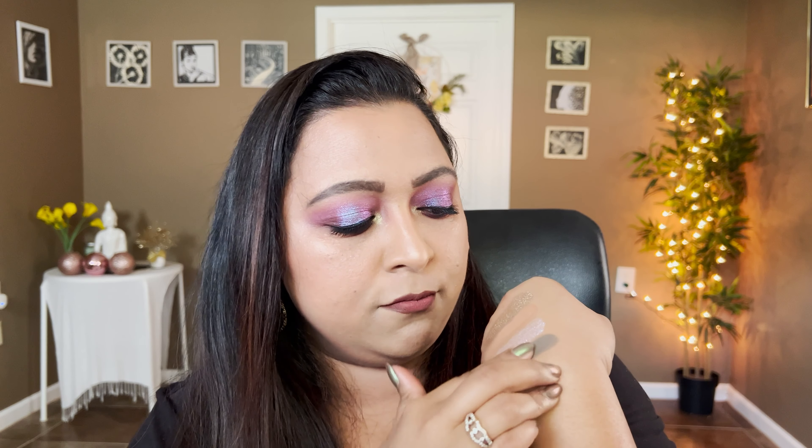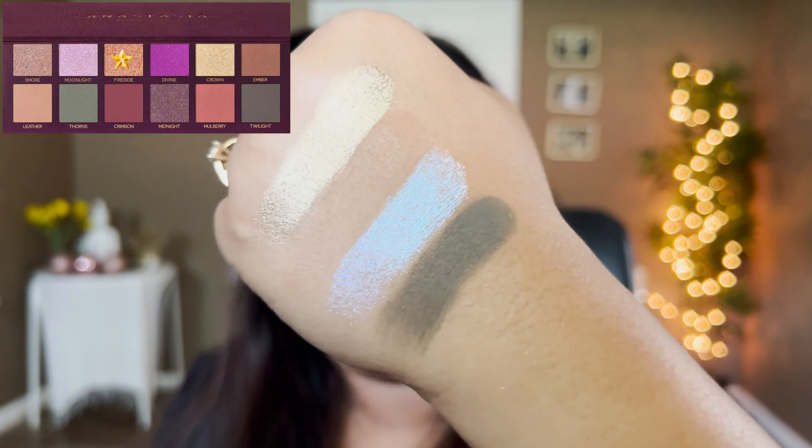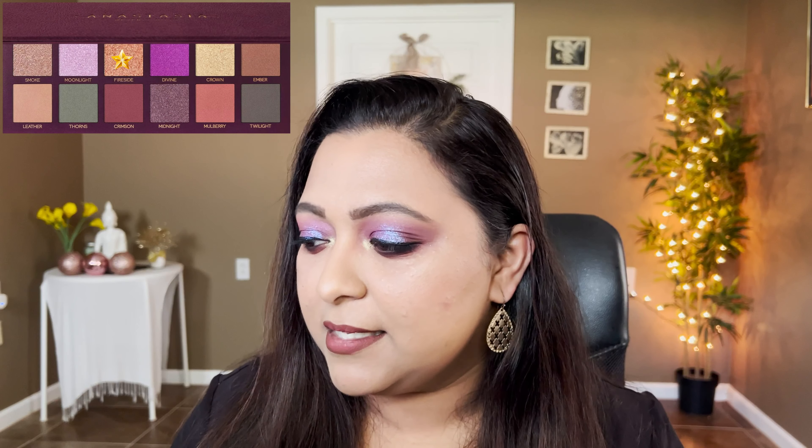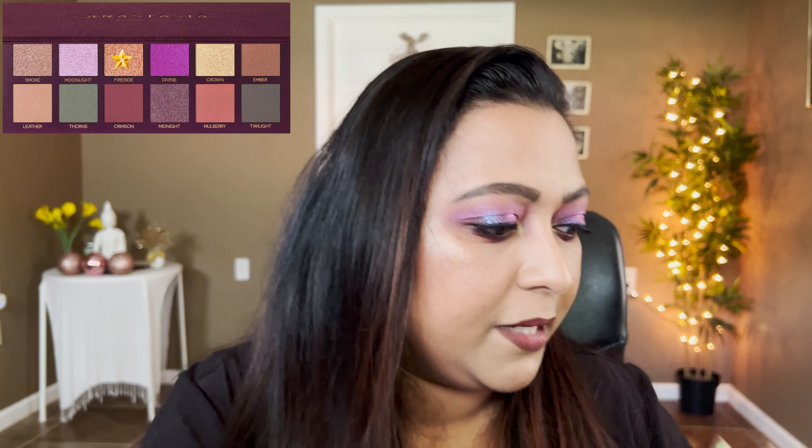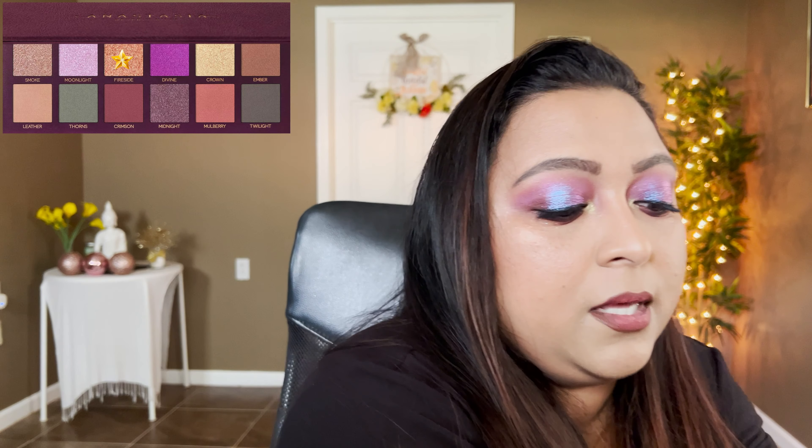The next shade is called Thorns, defined as a matte hunter green with sparkling reflex. Thorns is very very close to Destiny from the Subculture palette. On the eyes it might not even show the sparkling reflex — that may be why it's defined differently from Aviate — but this is how Thorns would look.